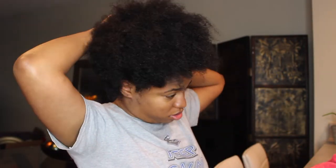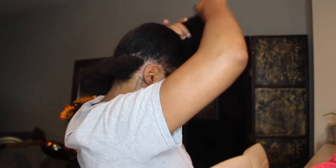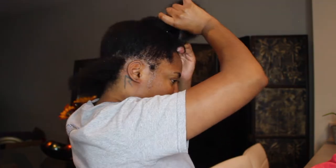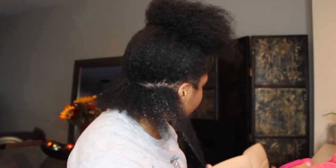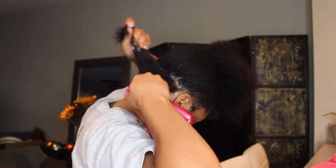So now we have it to the right consistency. I have freshly washed hair, though after filming this I researched and realized you should actually do this on dirty hair. I was a little unsure so I went ahead and washed my hair, but I didn't wash it well — just did a simple rinse. I'm using water in a spray bottle to wet my hair and make sure it's good and saturated before applying the clay mask.